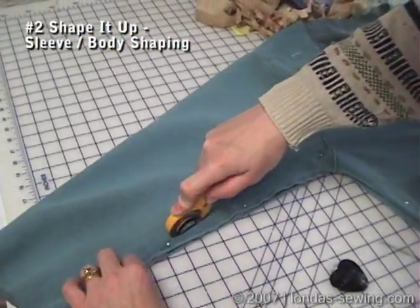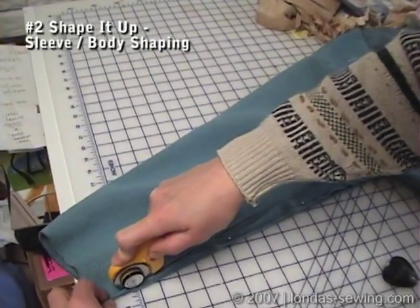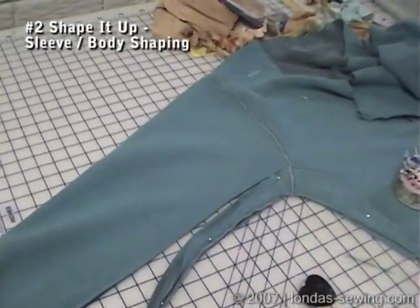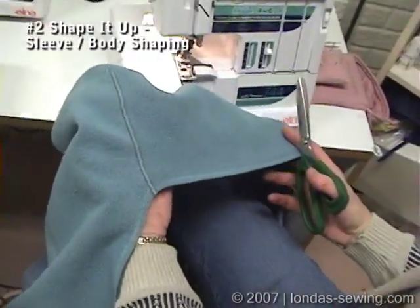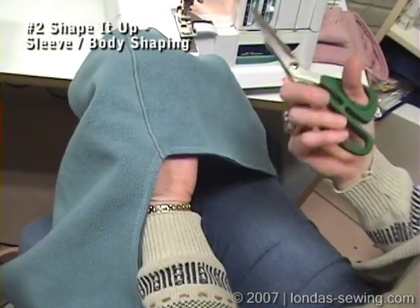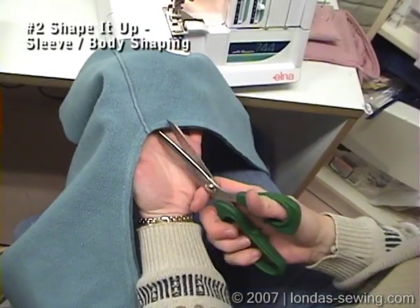Once I do this, if I just seam with the same seam allowance I left on the other side, I'm ready to go. I'm going to serge this off — not because I have to, since it's a knit and it's not going to ravel, but because it was finished off on the inside to begin with and I want my things finished on the inside.